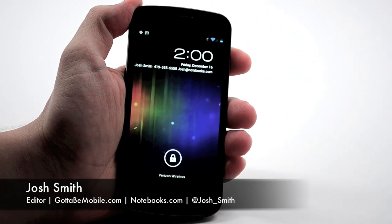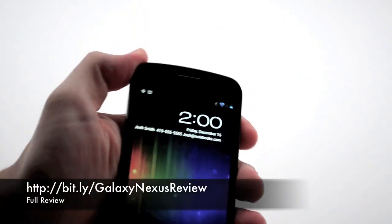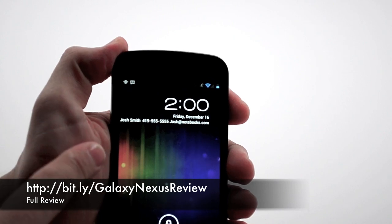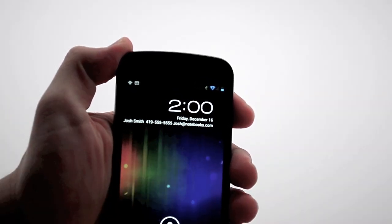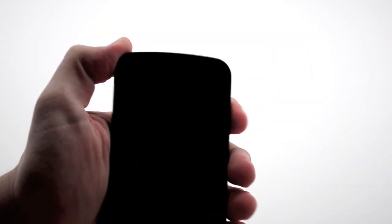One of the first things that you'll notice is a new lock screen. What I really like about this is that you can put your owner info on the front. So here you see I have my name, a phone number, and my email address. So if my phone is locked and someone finds it, they know how to get in touch with me.